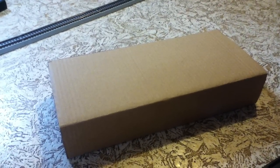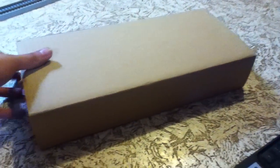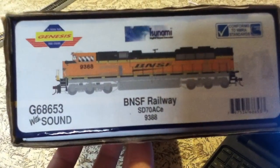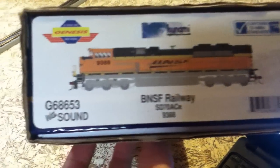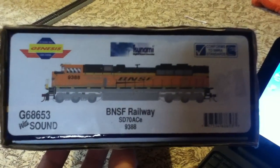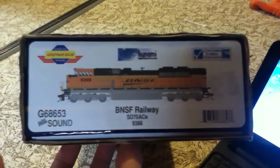Hey everybody, I wanted to do something new today. As you can see here, I'm going to be doing a review on the new Athearn Genesis SD70ACE BNSF Railway with Tsunami Sound and High Headlight. I have not seen a review of this on YouTube, so I figured I'll do one.